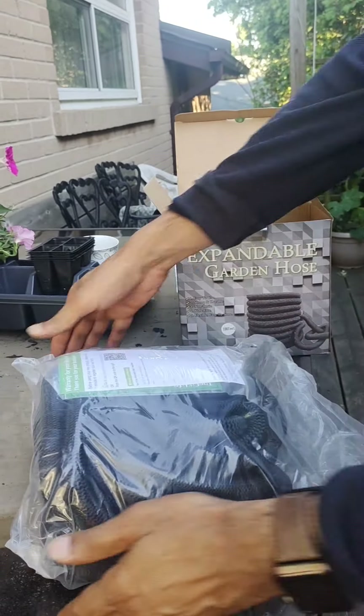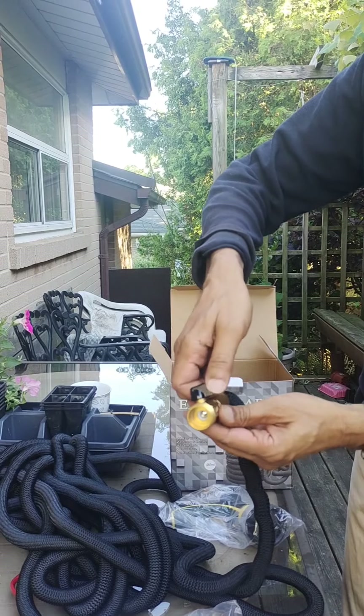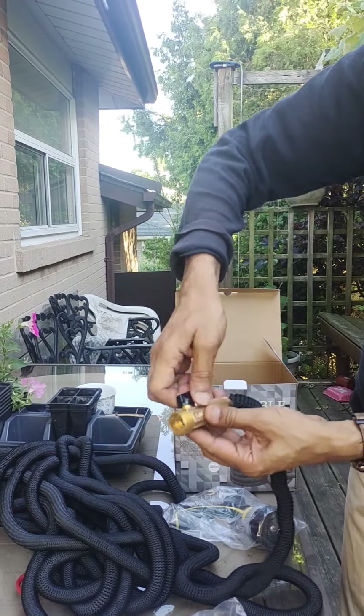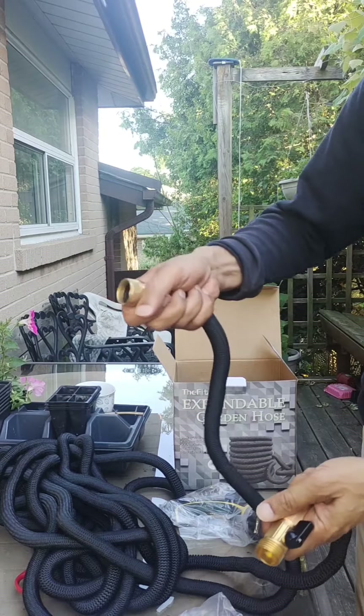So I'm going to open this. So look at this — this is where you connect it to the tap, and it has an on/off tap right at the beginning here. And this is where you'll put the nozzle, from where the water comes out.